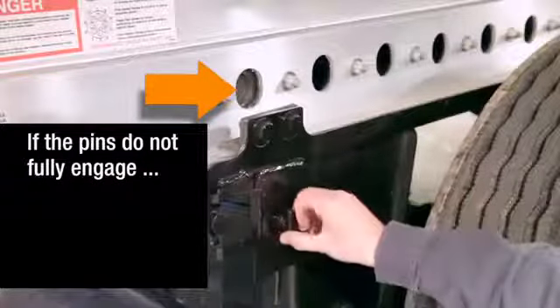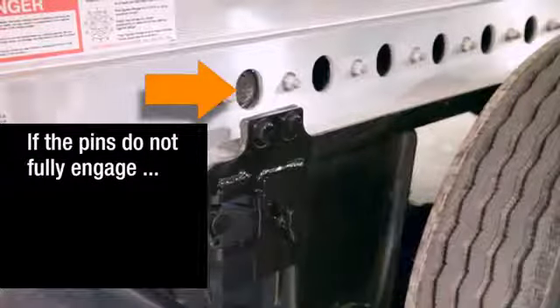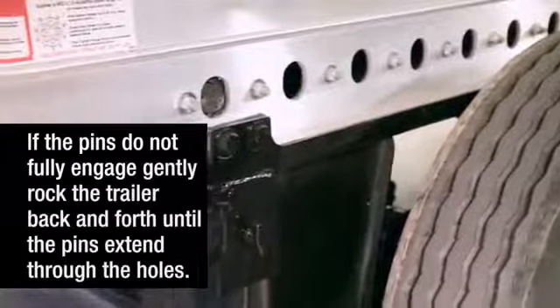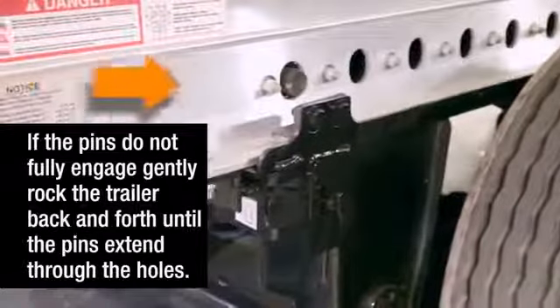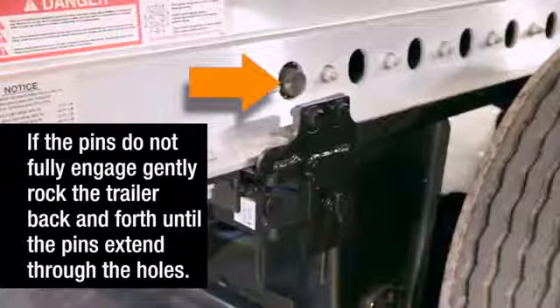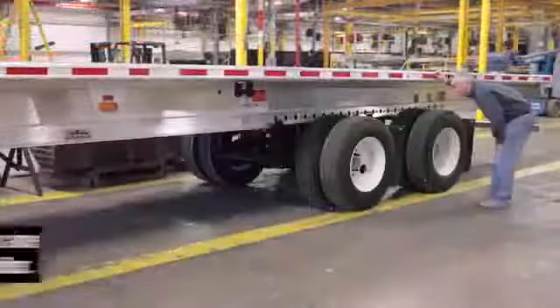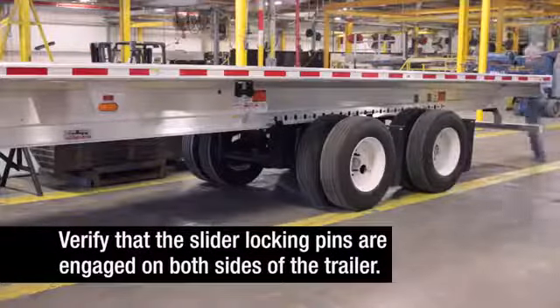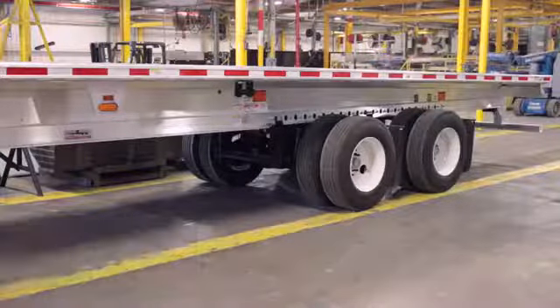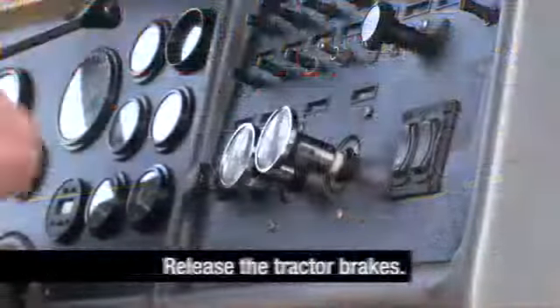If the pins do not fully engage, gently rock the trailer back and forth until they are fully engaged, extending through the holes. Visually inspect to make sure the slider locking pins are engaged on both sides of the trailer. Then return to the cab and release the tractor parking brakes.